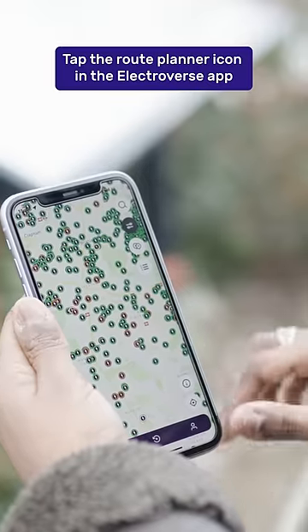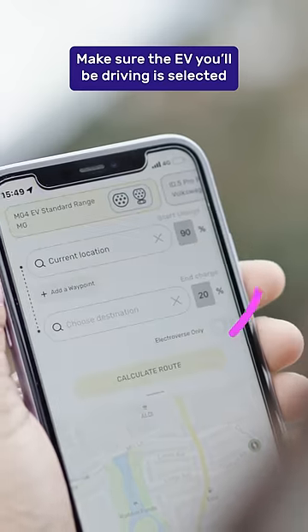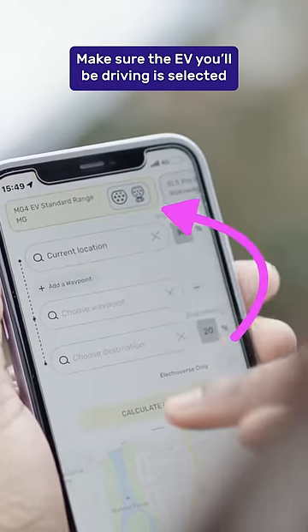Open the Electroverse app and tap the Route Planner icon found on the map. Make sure the EV you'll be driving for the journey is selected.